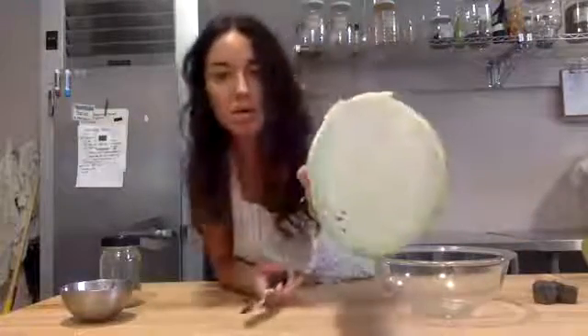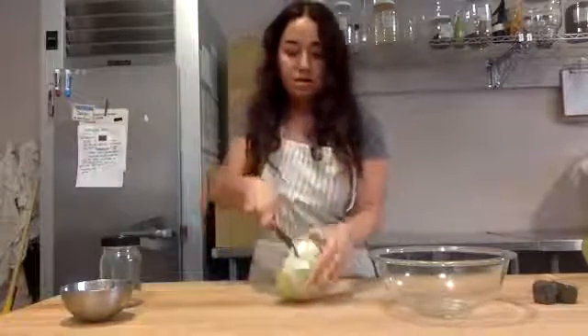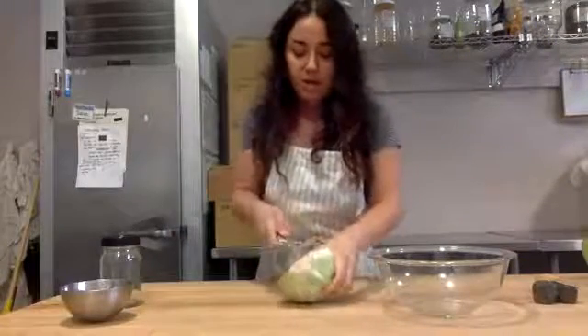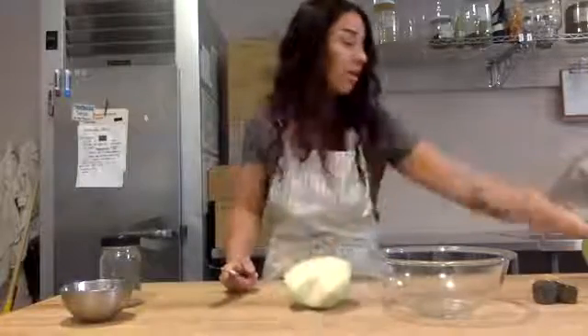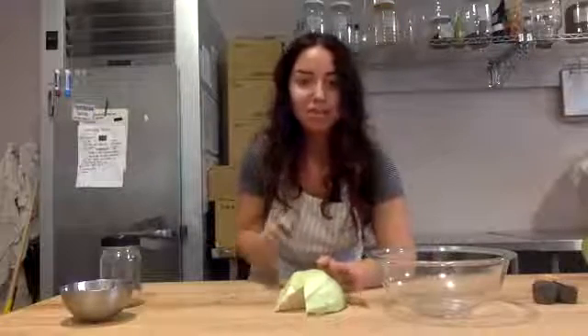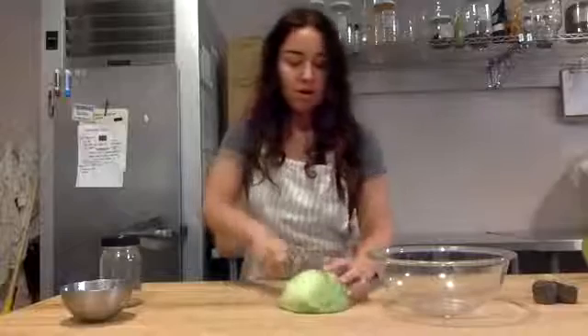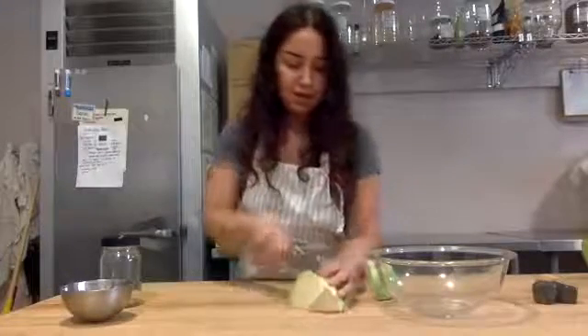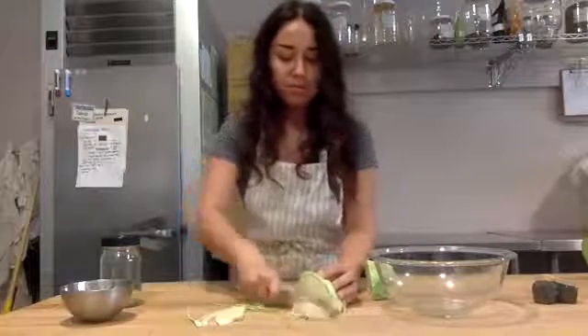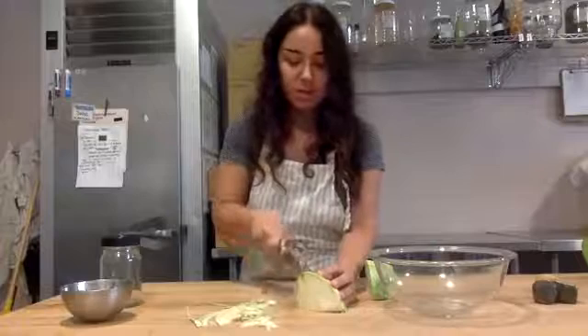There's this core part in the middle — some people use that, some people don't. I usually take that part out and compost it or feed it to my chickens. It's just a little woody for me, but you can definitely eat it. If you have a food processor or a mandolin and you can get those really fine shreds, that's awesome. If you don't have that equipment, don't worry — you can just use a knife and that will be fine. I'm going to quarter this and then just make really thin shreds. I like my cabbage pretty thin, but you can make whatever size cuts you want. You just want it to be kind of like a thin shred.